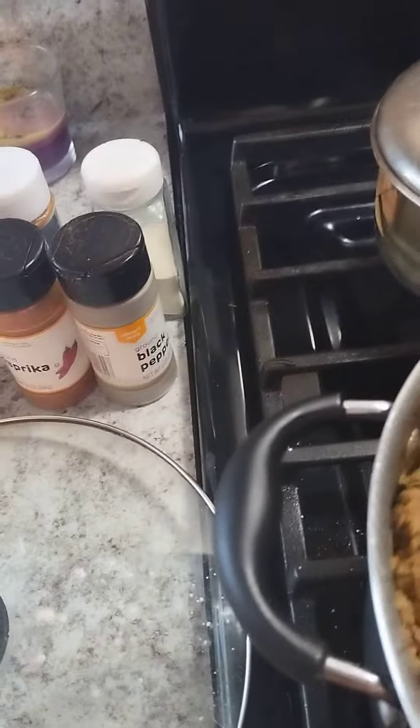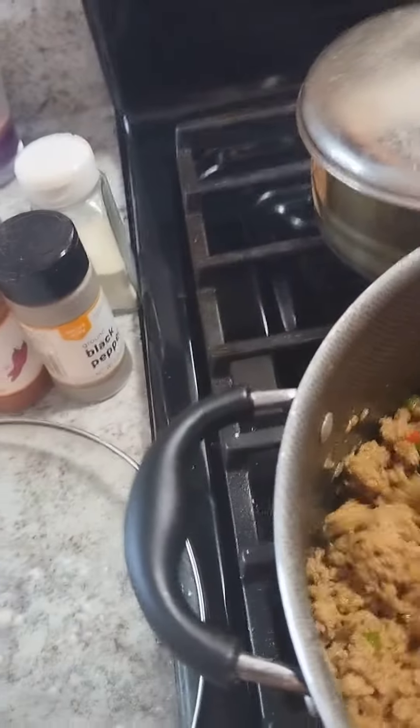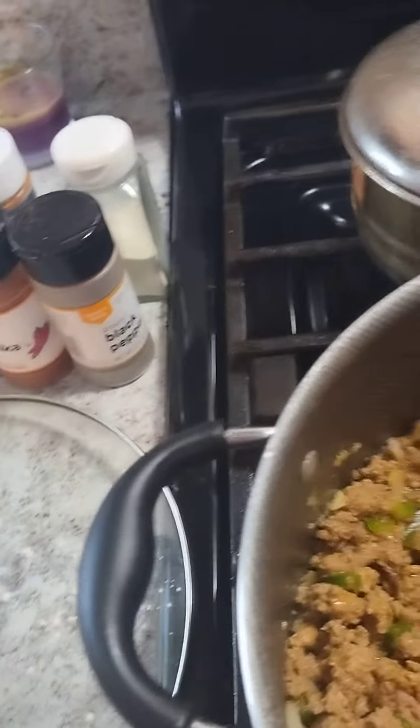I'm just going to add it in here. This time I'm going to go all the way out, like with the spaghetti, but I was letting it cook in there with the grease from the ground turkey so I can sauté the vegetables so they can be soft, not crunchy in your spaghetti.